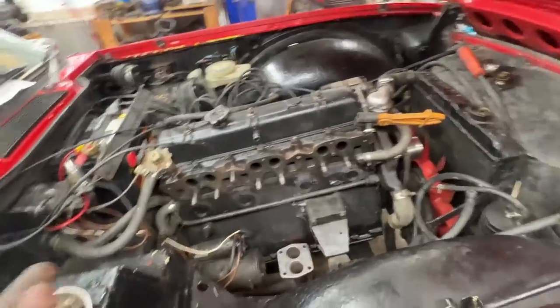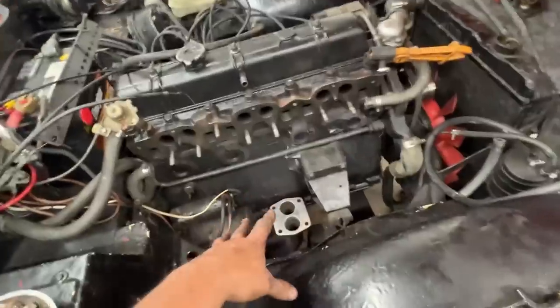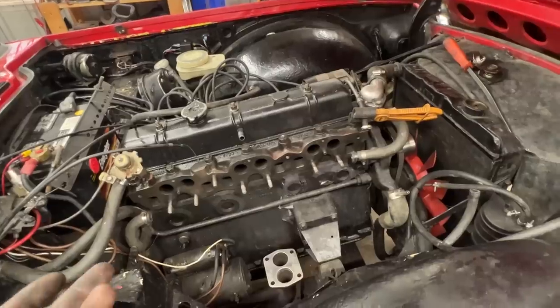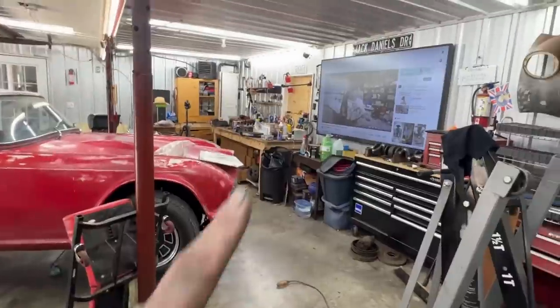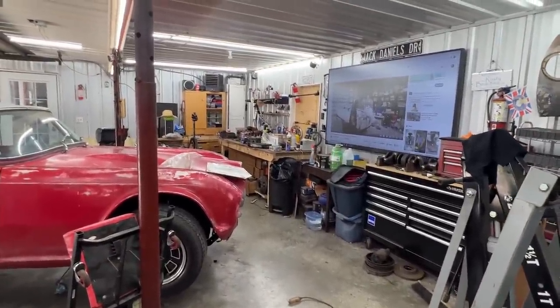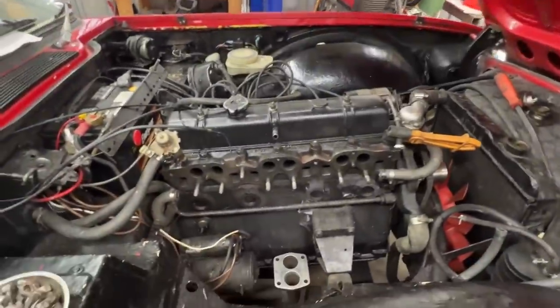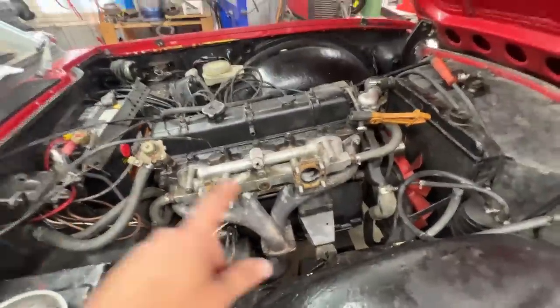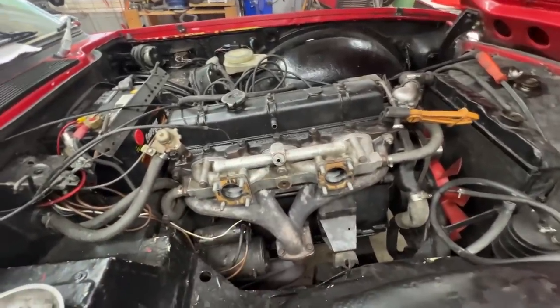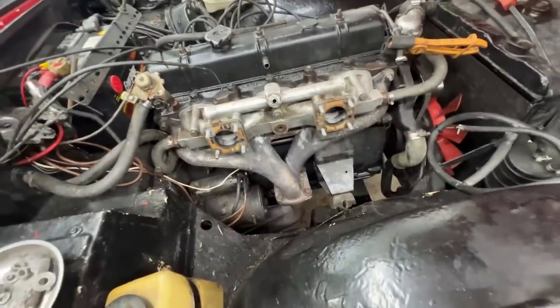I'm going to install the new gasket, then the exhaust manifold, tighten the bolt, then install the intake manifold. Before putting the carbs back I'm going to open them and clean them - the owner sent new diaphragms and seals. The exhaust manifold and intake manifold are now installed. The down pipe has been tightened to the gasket in the proper orientation. Now I'm going to go to the bench and look at the carbs.